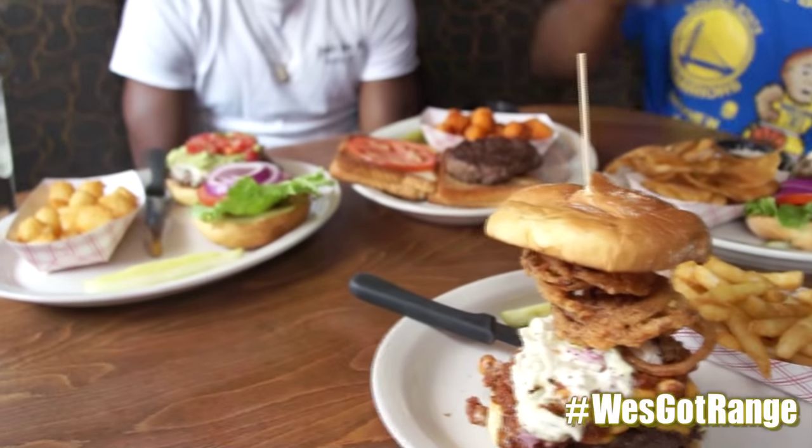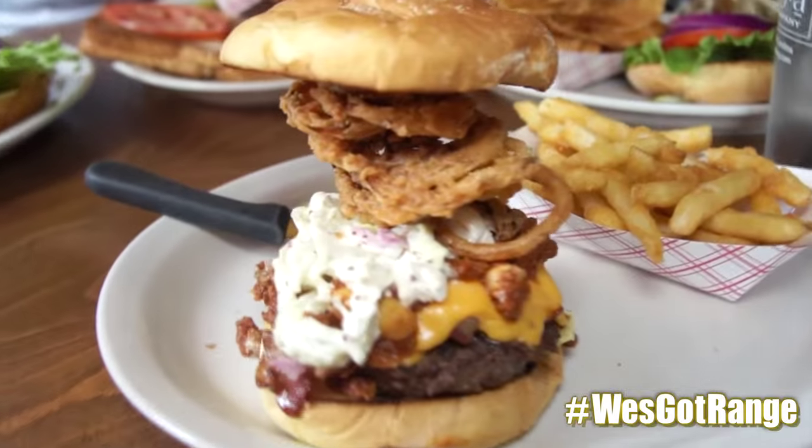We're here at Wes Got Range, here with one of the best kept secrets in the Queen City — my man Austin Duke, wide receiver from the UNCC 49ers. And we got my man Jeff from Kickstand Burgers and Bart here to explain and tell us all about this wonderful spread we got here. Eat your heart out, because it's looking real good right now. Tell us what we got, Jeff. First, we'll start off with one of our signatures — the Fender Bender.